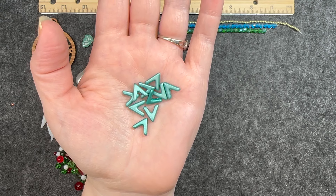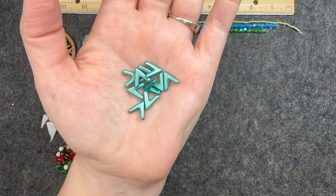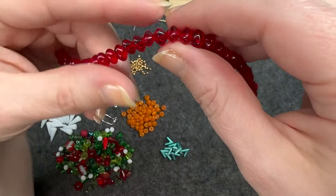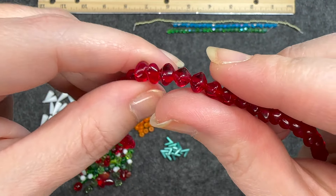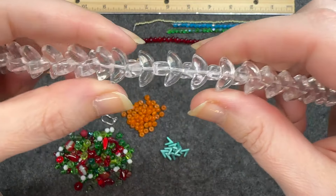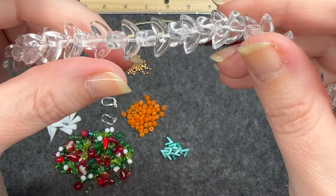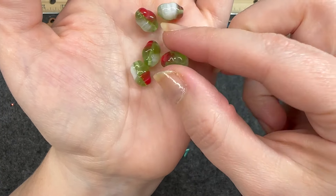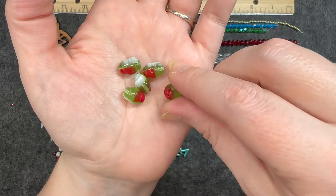Ava beads, metallic emerald, 10 by 4 millimeters — you can see the two holes on the side. Czech rondelle nuggets in a bright red color — this is a fun shape too. Czech glass angel wings in crystal color — a nice strand of these, one hole right down the middle. Czech twist nuggets in red, white, and green — I like how the colors kind of go one into the other, and the hole goes through top to bottom.